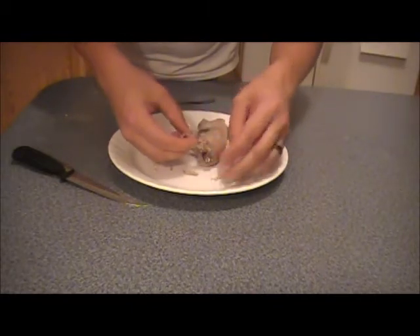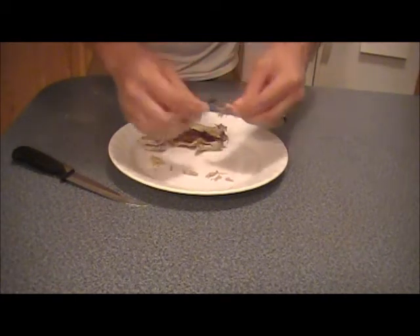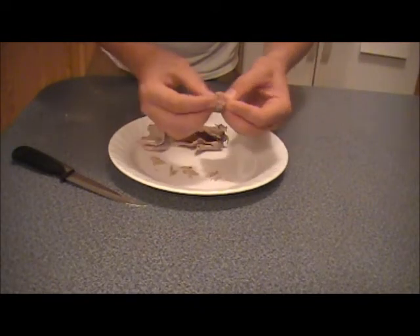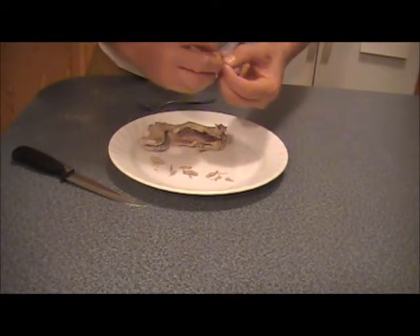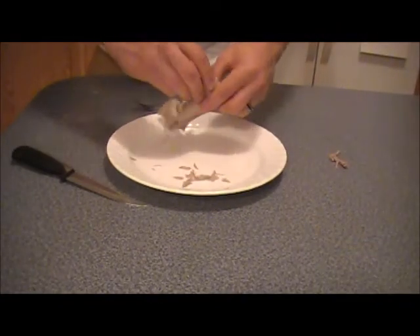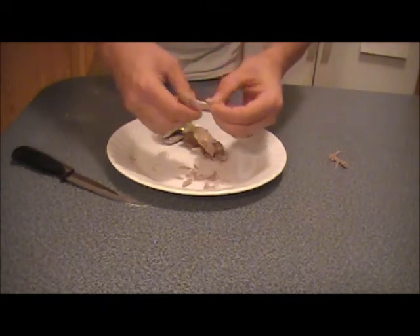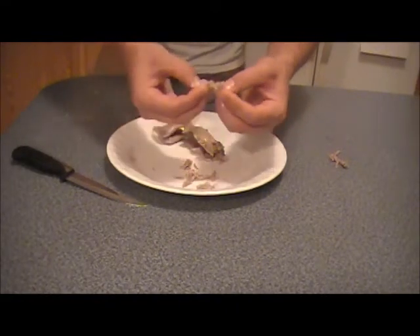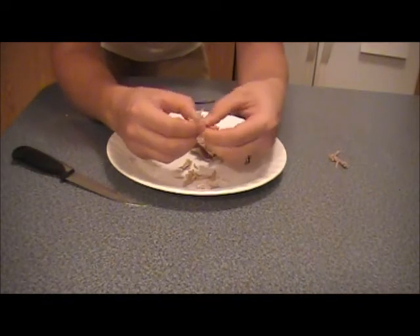There's not a ton of meat on the arms and stuff, as you can see right here. I've already done the front arm right there and I've gotten just about everything there is off of it. So obviously there's not much on the front arm. This is taking just a little bit of squeezing — not much — this stuff falls right off the bones.